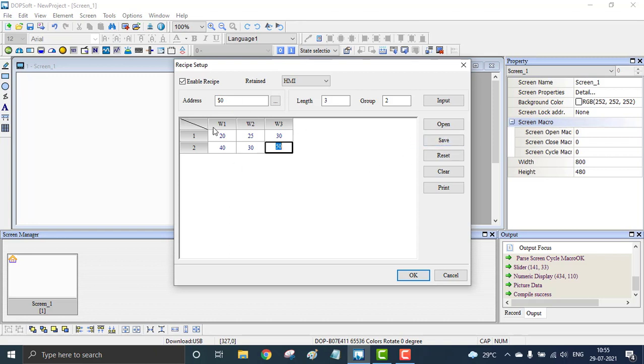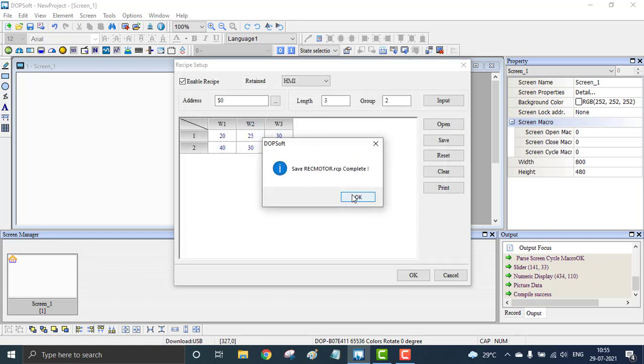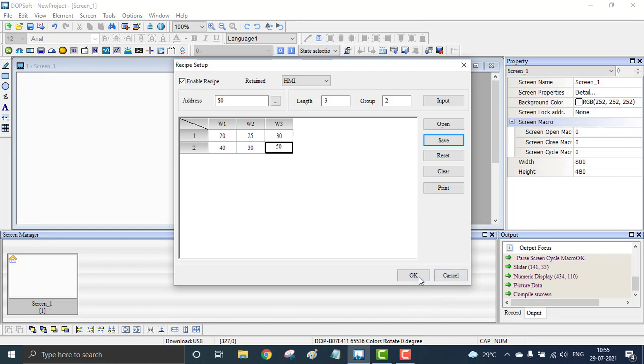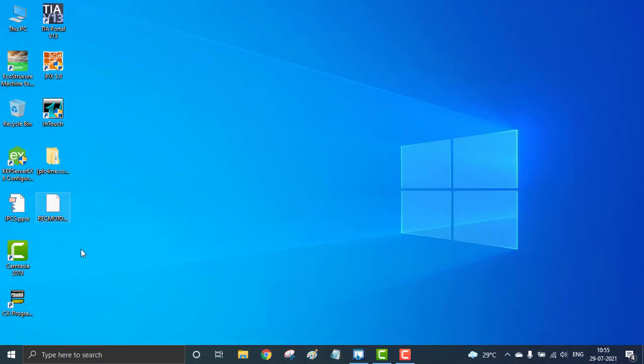I'm going to save this recipe. Go and hit Save — it's asking to save in the .rcp format. I'm saving it to my desktop, naming it 'motor recipe' or recipe for the motor, and saving it. That has been saved as an RCP file. Hit OK. You can see it will be available on the desktop as the motor recipe.